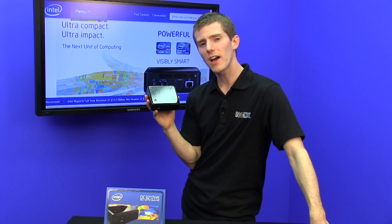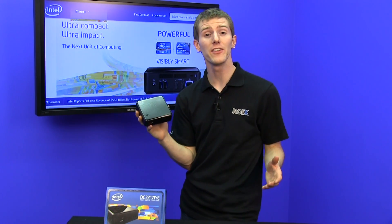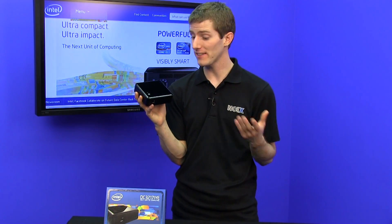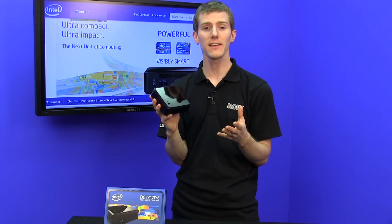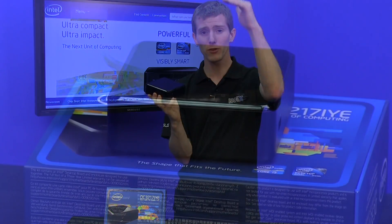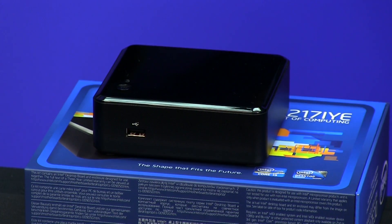Because the NUC uses a mobile Intel QS77 chipset and a 3217U Core i3 processor, it has a lot of advantages taken from its desktop counterparts, such as HD4000 graphics, Intel LAN, and a high-performance dual-channel DDR3 memory controller. So it performs pretty much like a desktop would if you turn the speeds down a little bit, but it should still be plenty snappy.